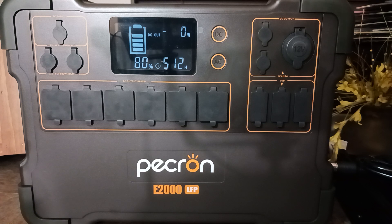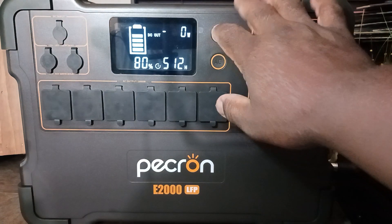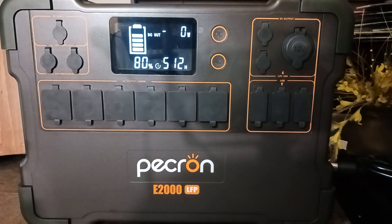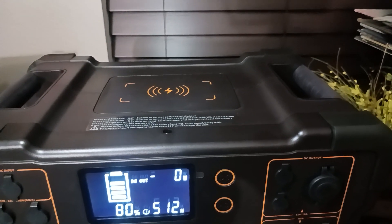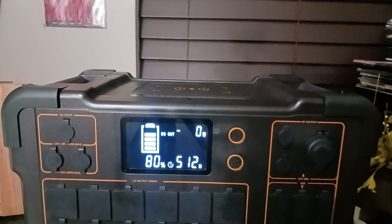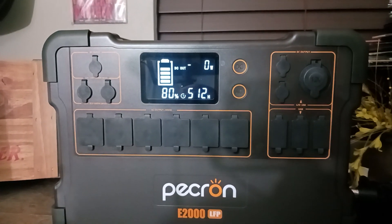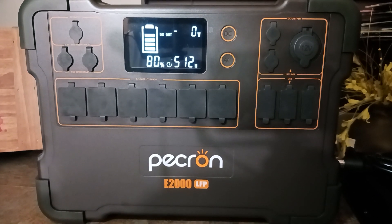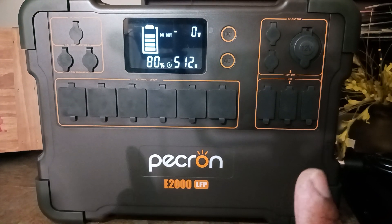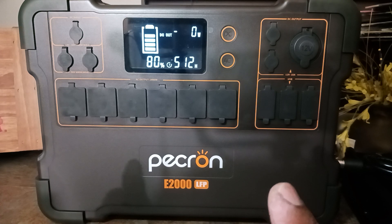This one is close to two kilowatts — 1920 watt hours, considered in the two kilowatt area of capacity. It also comes with wireless charging, which I consider some of the fancy stuff. My phone doesn't have it, so I've never used it, but what I did want was raw power.